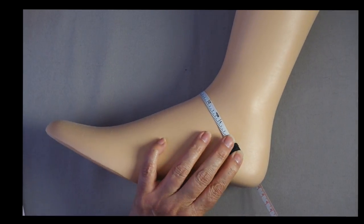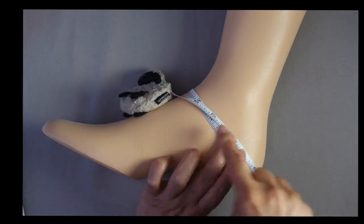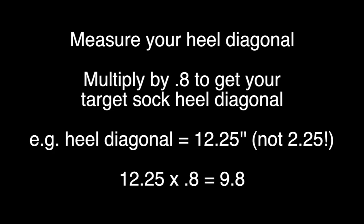The first thing you need to do is measure your heel diagonal. Then you need to multiply that measurement by 0.8 to get the circumference you need for your sock. This will provide about 20% negative ease. For example, my heel diagonal is 2.25 inches. I multiply that by 0.8 and I get 9.8 inches. So my sock needs a diagonal of 9.8 inches in order to fit me.